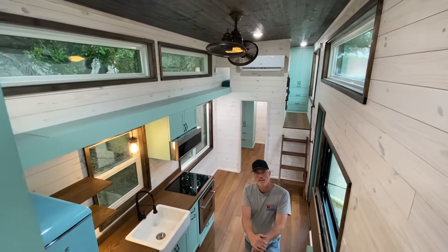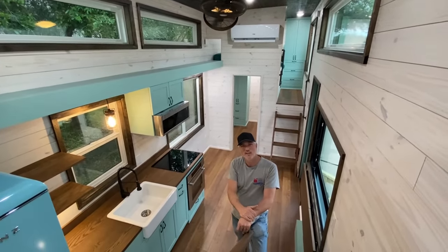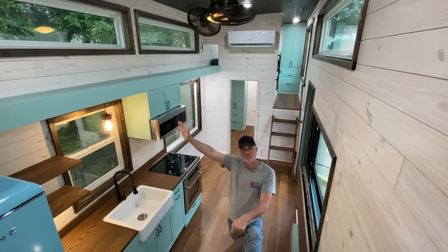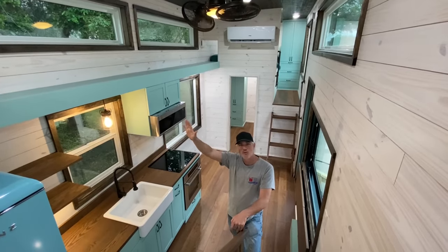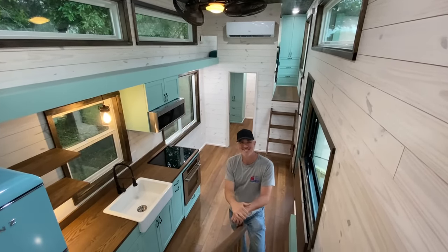That's everything on this tour! Thanks for watching — please subscribe and check out more of our videos. We love you, bye y'all!